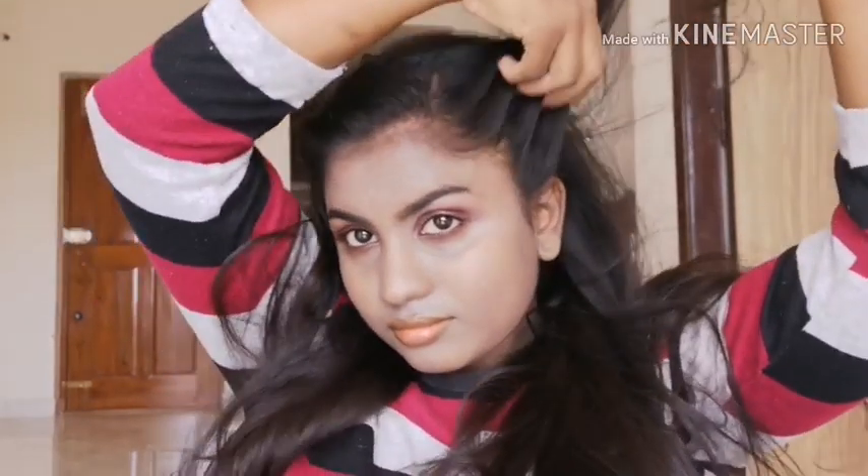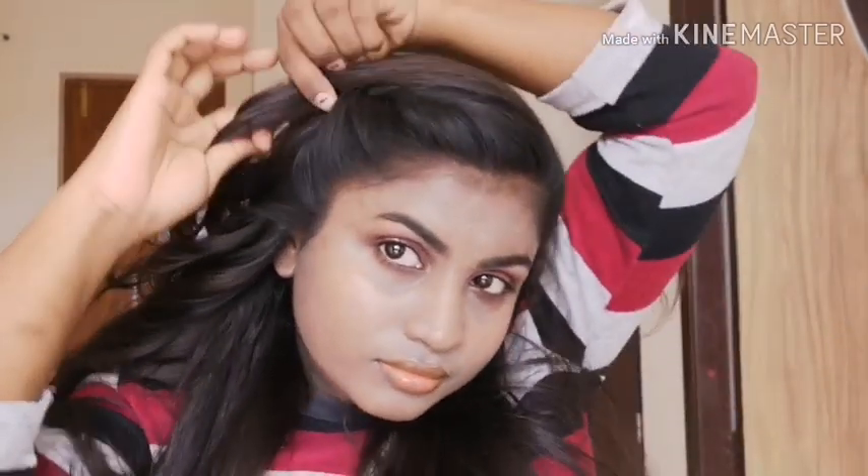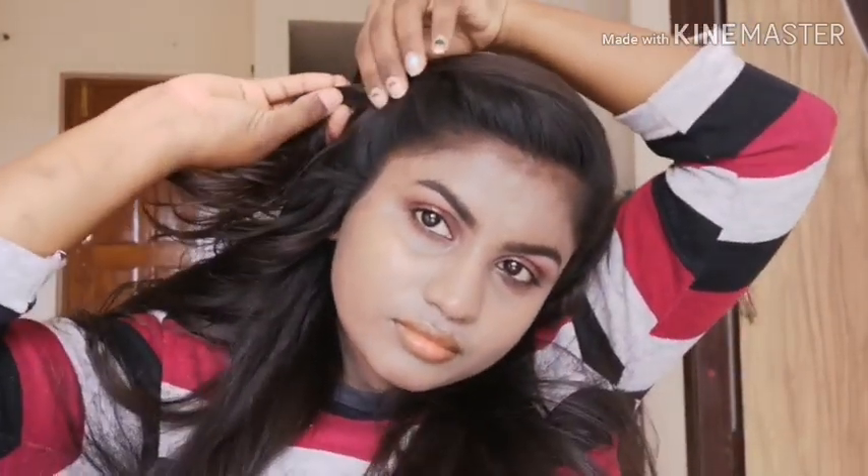Take some part of the section from the other side and adjust it with your fingers or you can use a comb also. I am just adjusting my hair with my fingers, taking it in the direction where I have secured my pin. You can do a little bit of twist and then secure it with the pin.